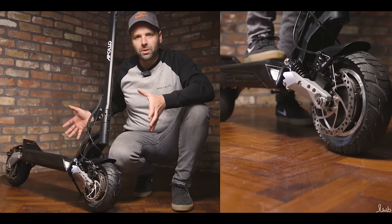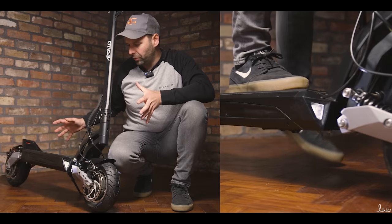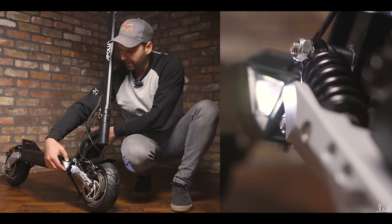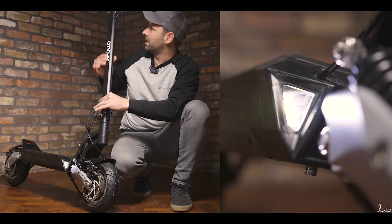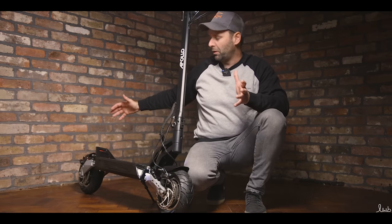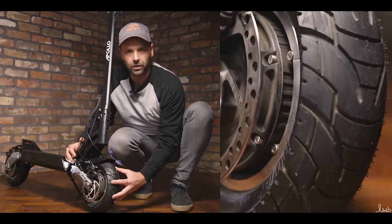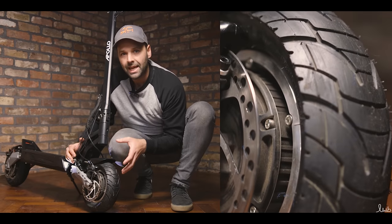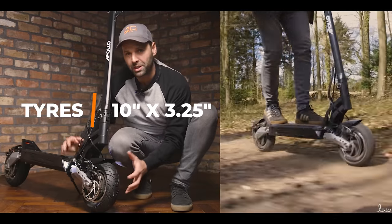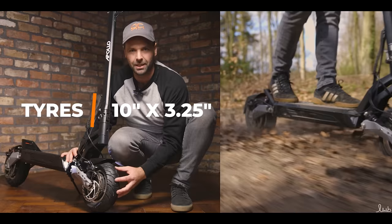The first thing we notice about the Apollo Phantom is the styling. We've got this futuristic sleek look with the silver front arms and the rest black. The lights and the way the handlebars are moulded really look like a very modern machine. Starting down at the bottom, we'll take a look at the wheels. Apollo have put 10 by 3.25 inch wheels on these — a very wide wheel for this size scooter, which is going to give loads of grip and traction when pulling away and riding at speed.